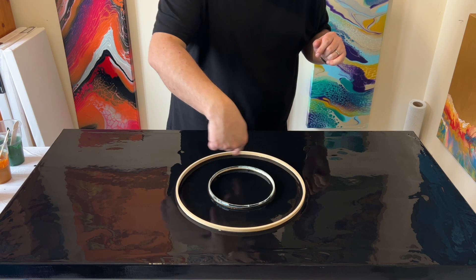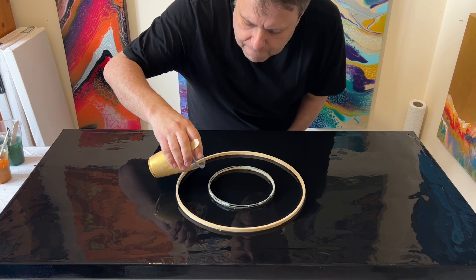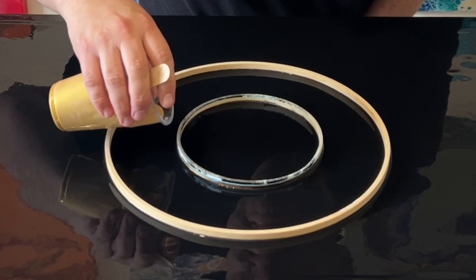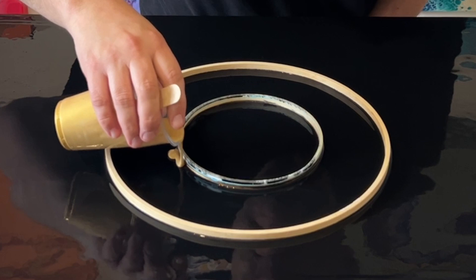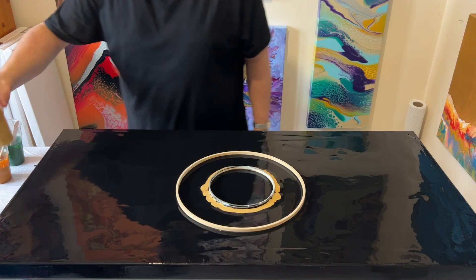I'll take the outer ring off and swipe, but I'm going to leave the middle one in place whilst I do all my swiping, because people have suggested that keeping it there makes the circle a lot neater when I remove the ring after swiping. So I'm starting with my gold in the center, layering the color all the way around the embroidery hoop, then taking each color in turn and doing exactly the same.